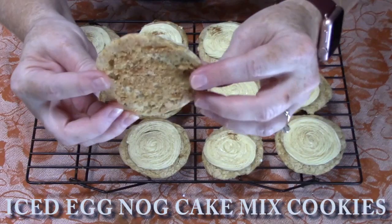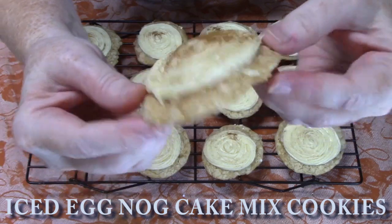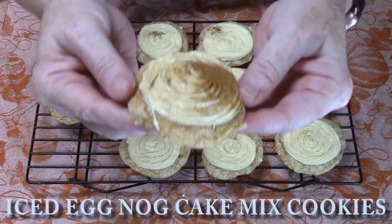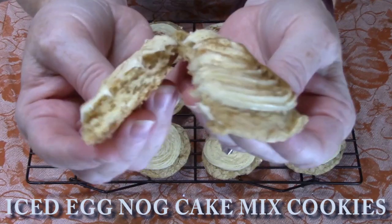Look at the back of the cookie — how nice and brown and golden that is. They're kind of crispy on the edges but nice and cakey on the inside.